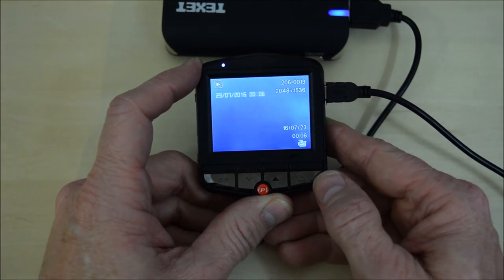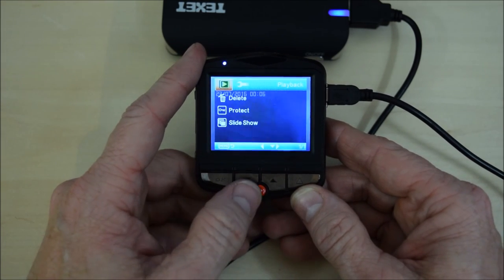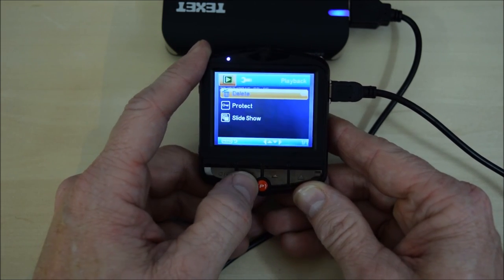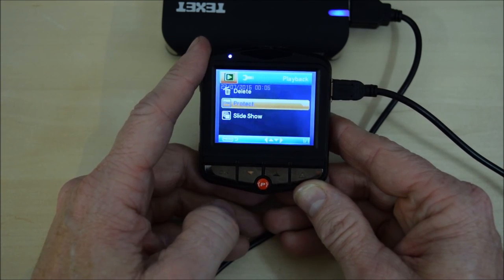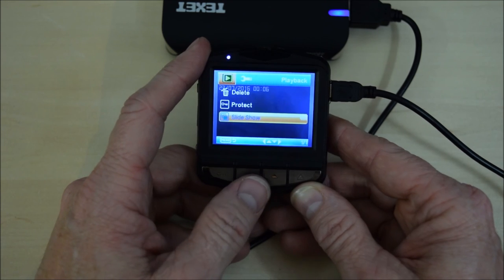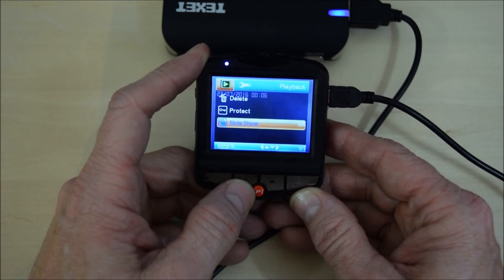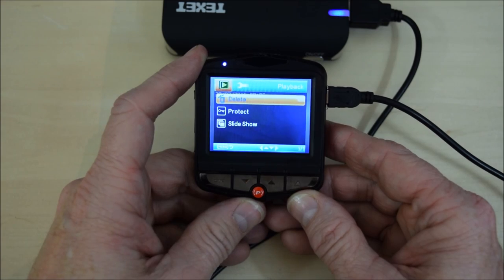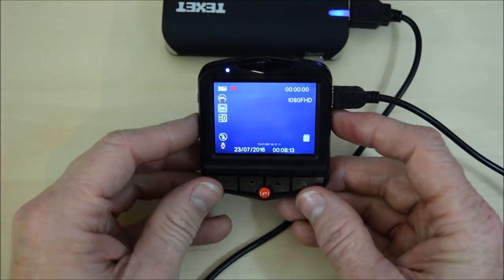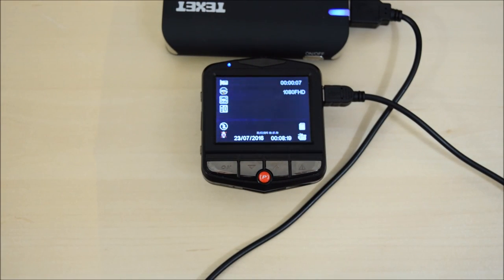The final set of settings are the playback settings, accessed by pressing that button once more. Press the menu settings button and you get the playback menu, which gives you delete for removing images or videos, protect — which does the same as the red P button, protecting recordings you've already taken — and slideshow, which you can view on screen or via the HDMI out. That's the menu — fairly straightforward when you get used to it. It has a few quirks but overall it's quite a simple menu. I hope this has answered the question and is of some use. Thank you for watching.